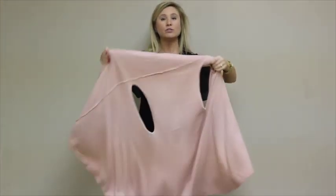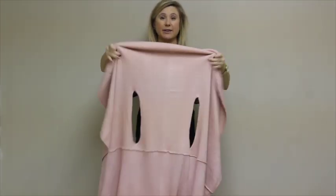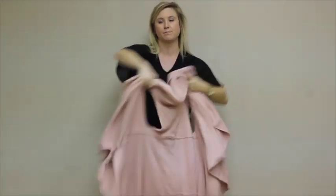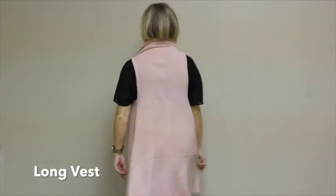Now to make the shawl vest longer, you're going to take it off and rotate upside down to where the seam is now at the bottom of the armholes. So now when I put it back on, you can see the shawl vest is longer.